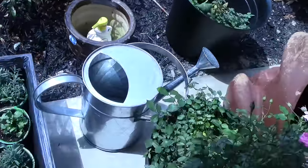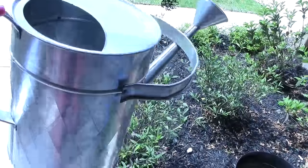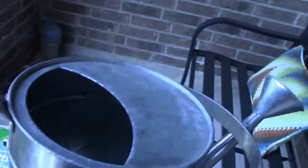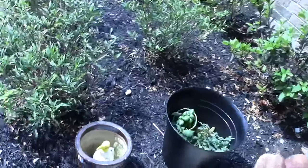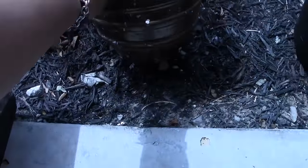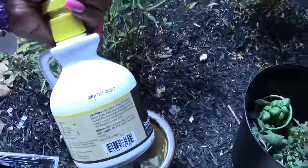Over here I have this really cute tin bucket — very vintage, I thought it was pretty. And then I have this really nice ceramic pot, and of course I have some plant food in there that I'm going to be using.